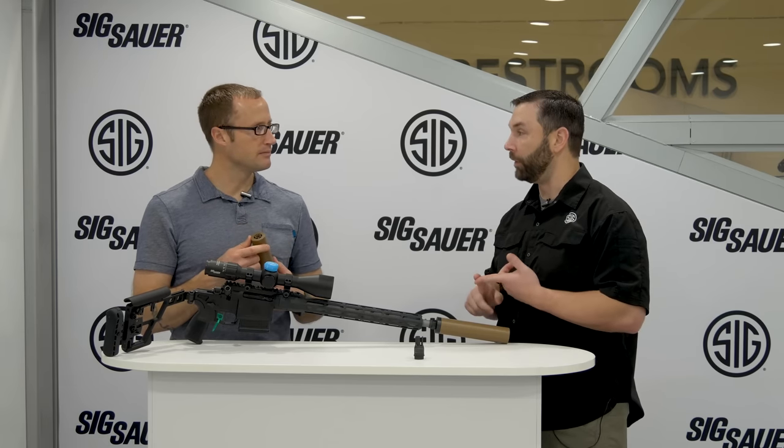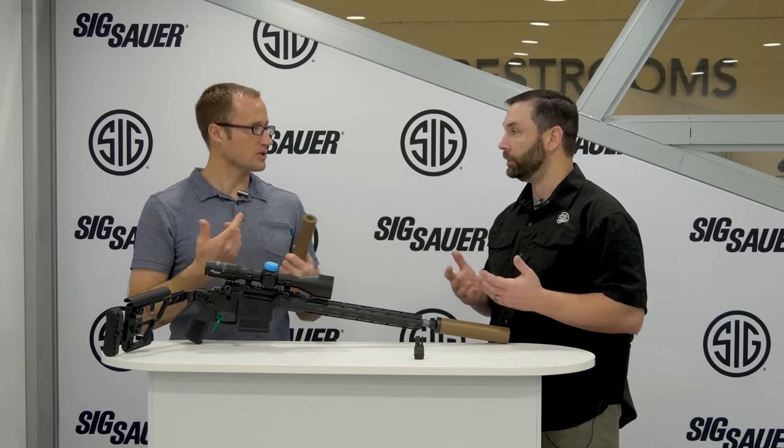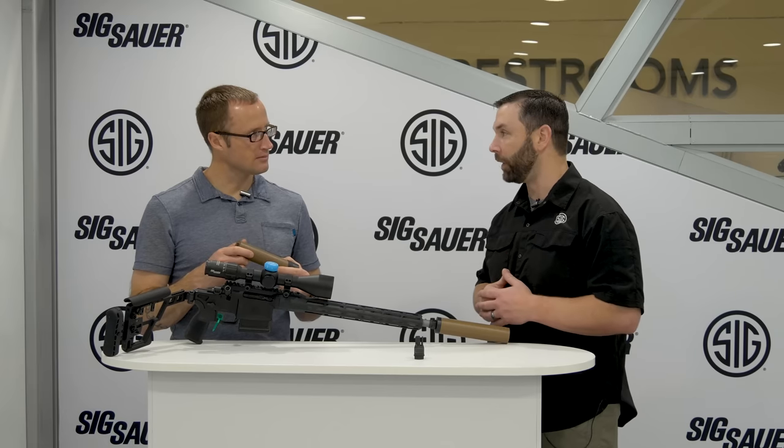Right now these are going to be offered in 5.56, 6.8, and 7.62. The 6.8 directly targets the military's move towards that caliber choice, and it will also serve as our 6.5 can for the commercial market as well — they wanted more of a dedicated 6.5 can.